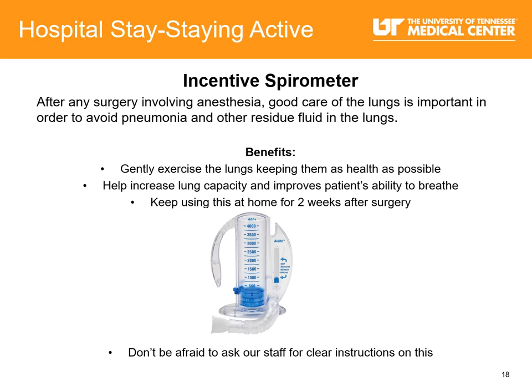After surgery, your nurse will teach you to perform deep breathing and coughing exercises, which will help prevent pneumonia. You will continue these exercises every day after surgery. Your nurse will also teach you to use a breathing device called an incentive spirometer, used to expand your lungs and get oxygen to your tissues. It will help clear your lungs after receiving anesthesia, reduce fever, and help with nausea. It is important to use the incentive spirometer 10 times per hour while you are awake.